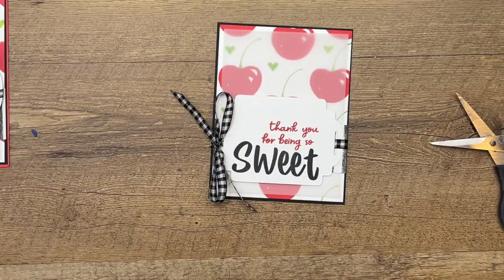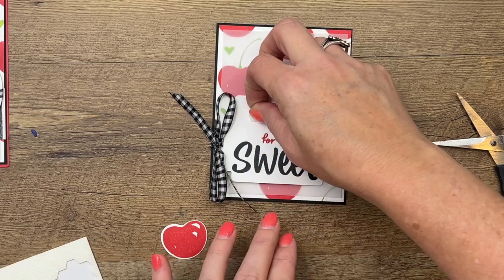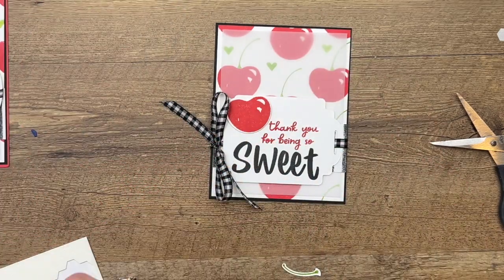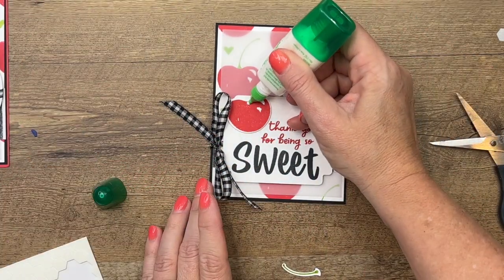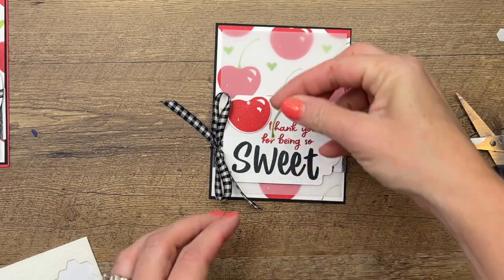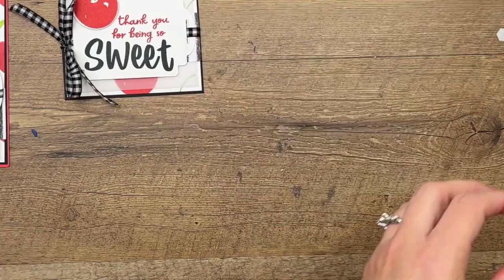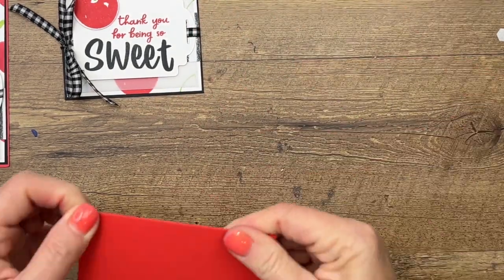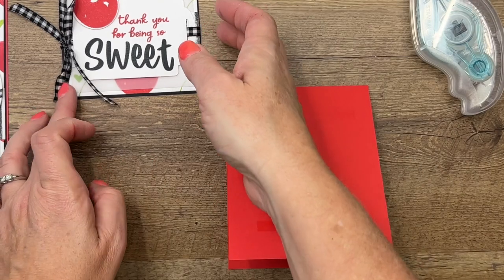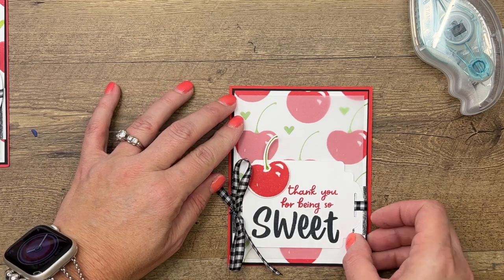Now last but not least, we need to add our cherry that we stamped. I'm going to grab my dimensionals, put one right there, then grab my Tombow liquid glue, put a little dot of glue and set that right there. It's going to need some time to dry, so make sure you give yourself some time.